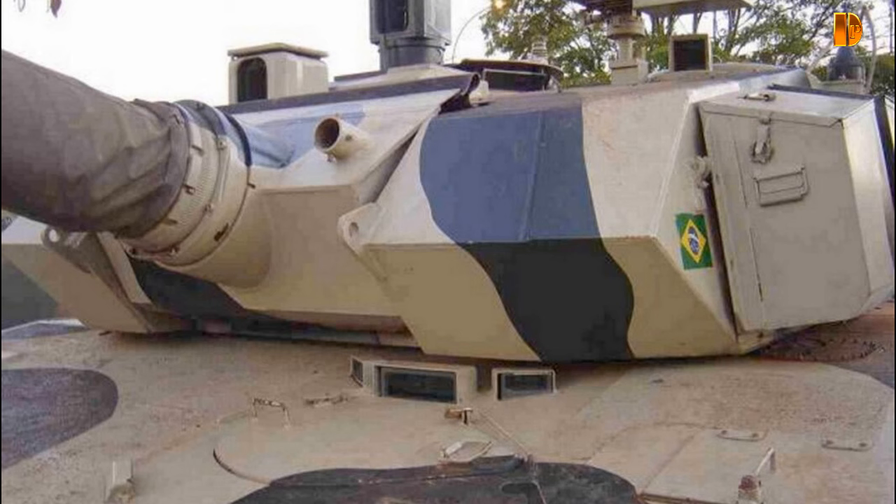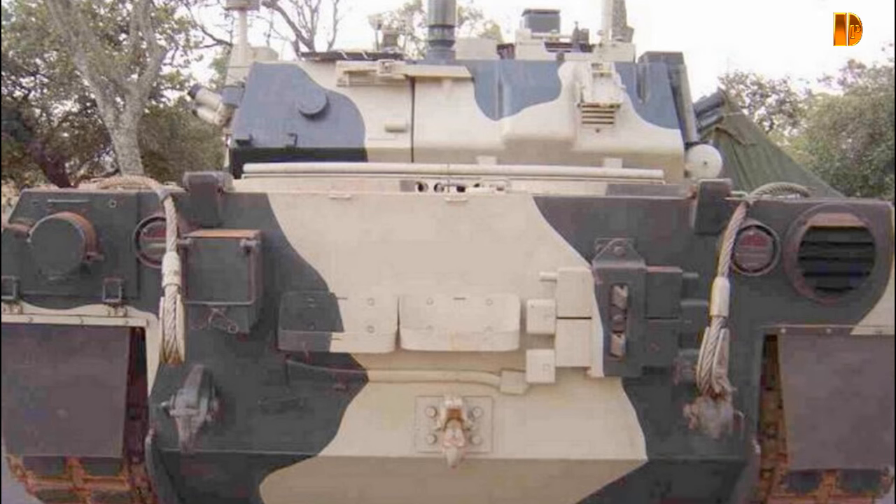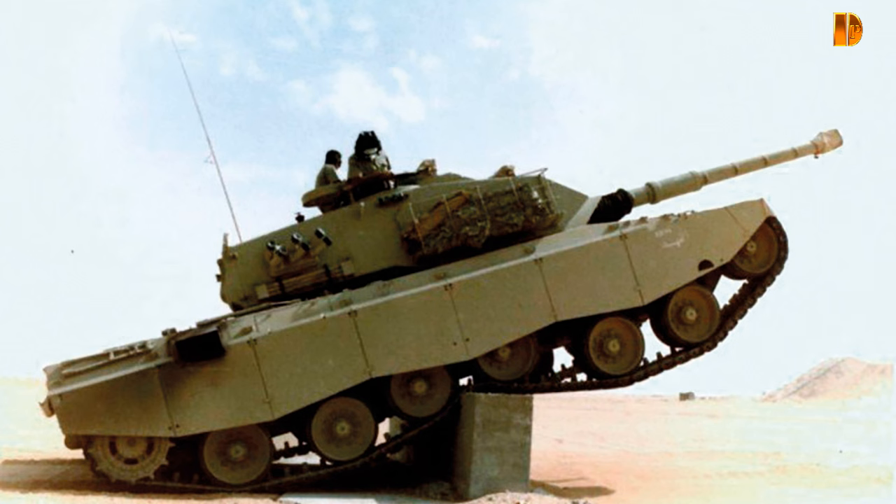Après avoir été bloqué par le dépôt de bilan d'ENGESA en 1993, le programme a finalement été abandonné à la suite de l'effondrement de l'industrie brésilienne des véhicules blindés à la fin des années 1990. Alors que les blindés de pré-série ont été mis au rebut, de nouveaux composants clés ont été retournés aux fabricants pour récupérer une partie des pertes financières. Les deux prototypes E.E.T.1 étaient stockés à l'arsenal de guerre de São Paulo à Barueri jusqu'à ce qu'ils soient officiellement ajoutés aux réserves de l'armée en mars 2003.